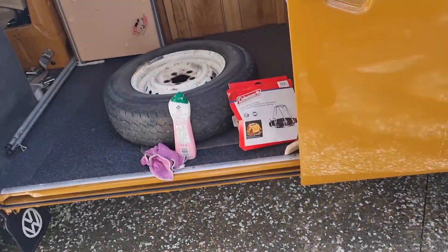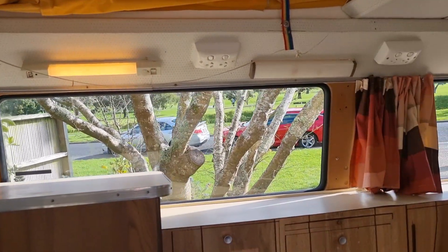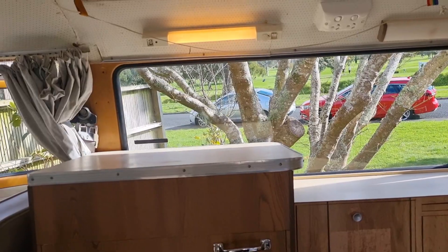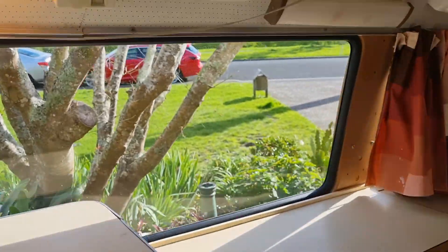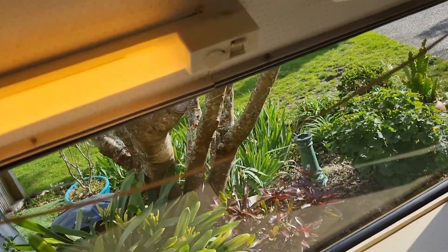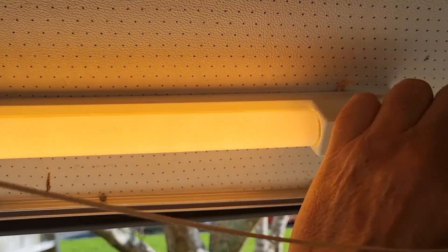Nothing's happened at this end so far. But I'll tell you what, we do have a light up there, which is great. This might be promising. So there's a light up here, and this must be the right switch. So that's working.